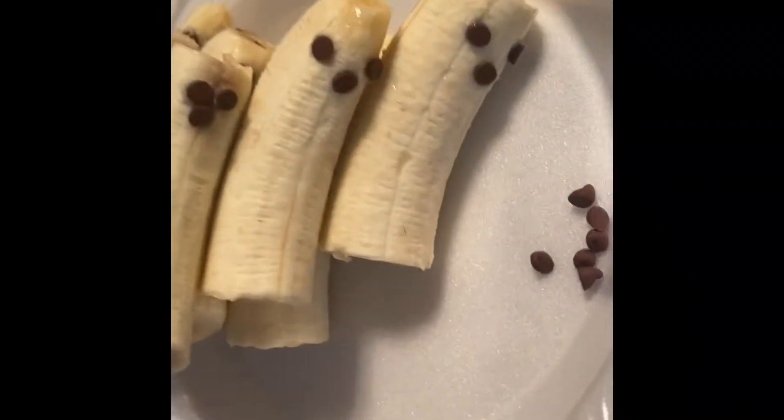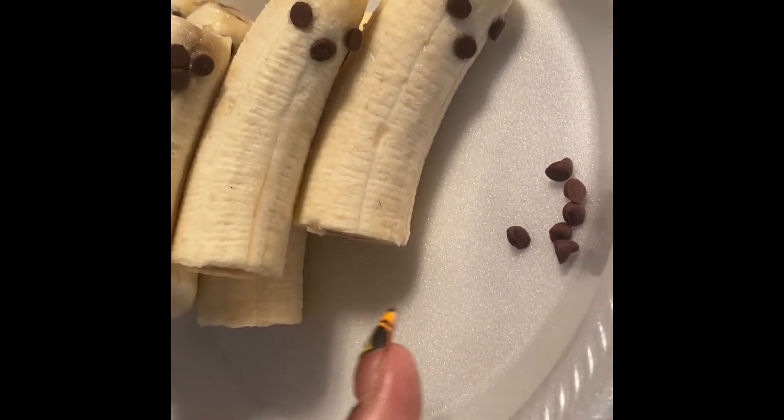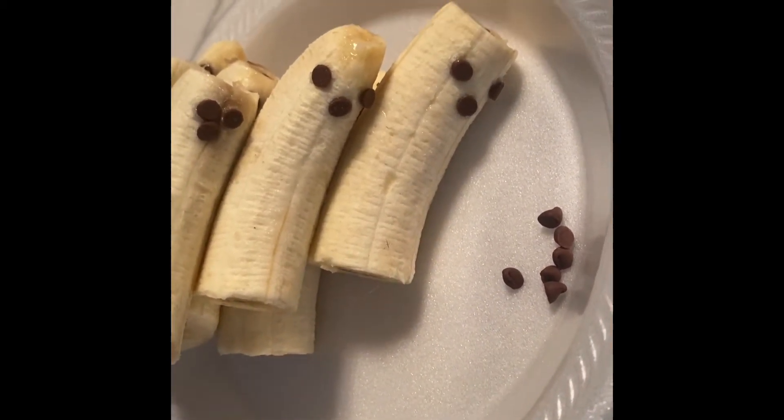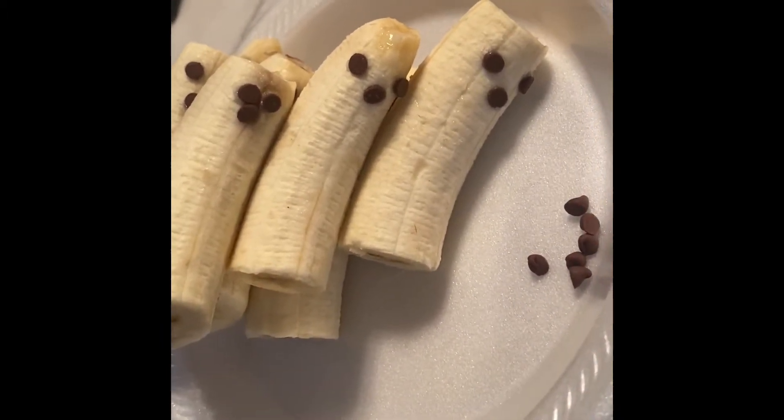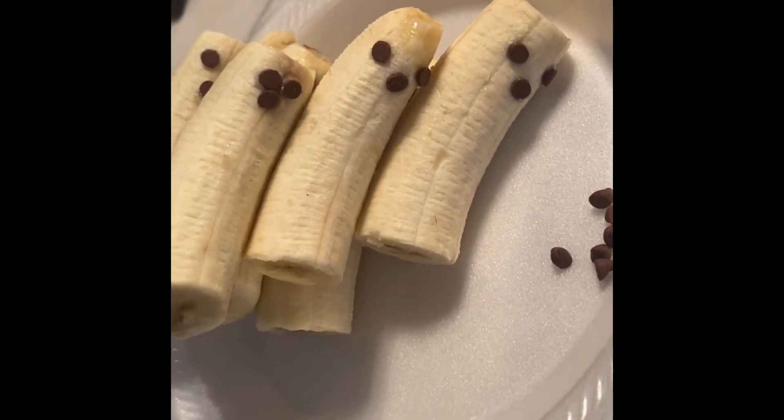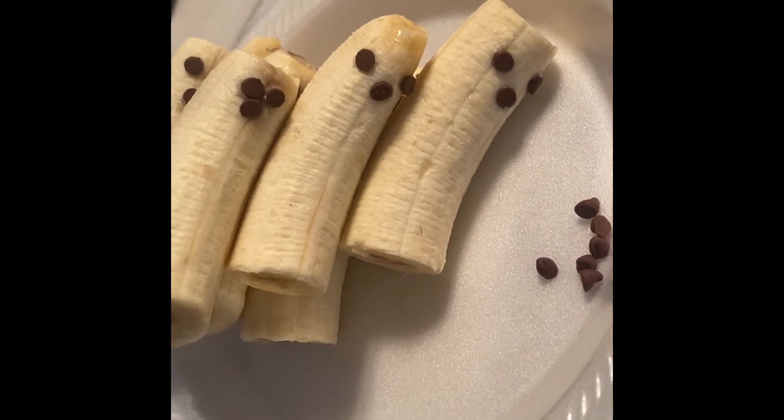I'm whispering because they're sleeping right now but they're starting to wake up. I've been busy all morning long, but I want to just pop in and say hi. Hope your day is going well — hope you're having a wonderful day today, or whenever you watch this video. They're not perfect, but you know, it's just a nice little healthy snack for the kids that they're going to enjoy.